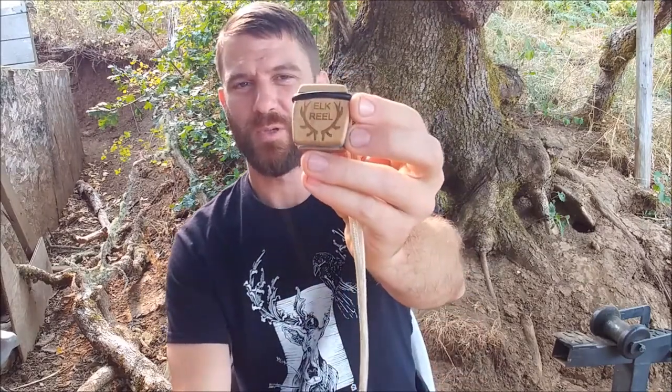I wanted to do a little review — I picked up an elk reel from Reel Game Calls. I've been out hunting for the last couple weekends and wanted to share it with you guys. I've used mouth reeds for the last few years pretty successfully and I like them, but I don't really like having something in my mouth all the time. I have a narrow palate and it makes me feel like I'm gagging all the time.